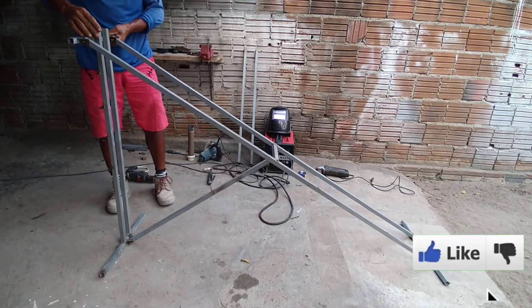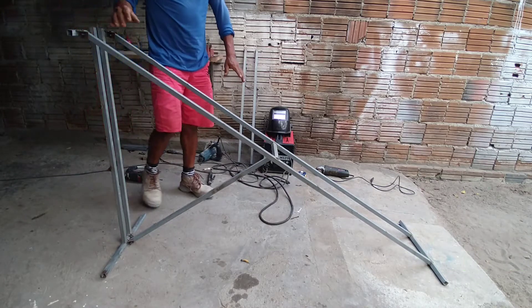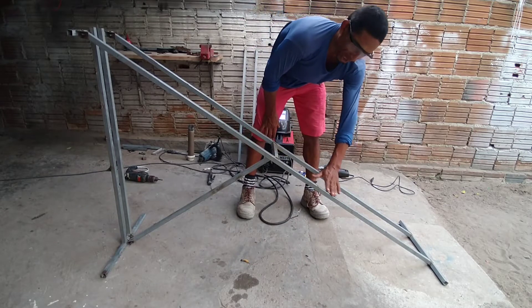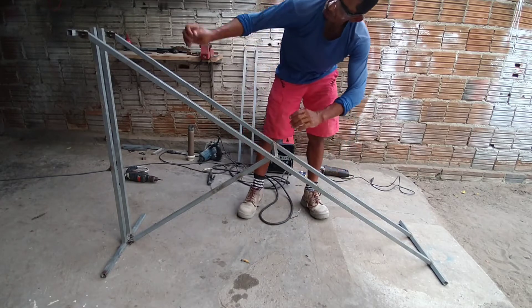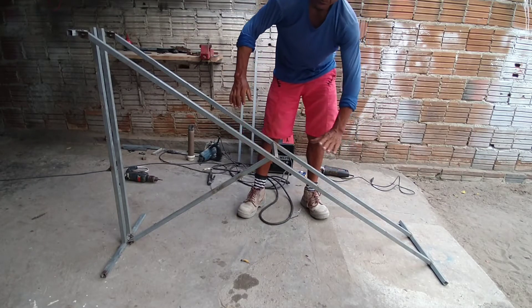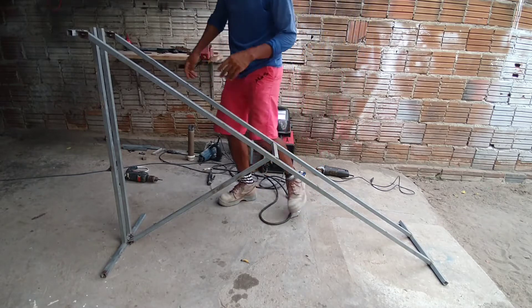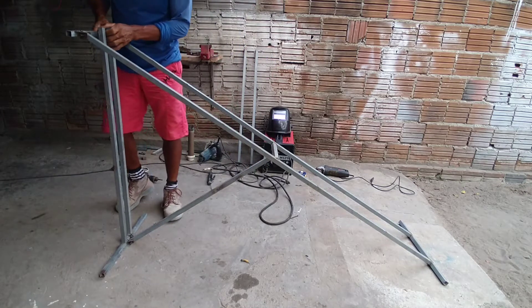Ele ficou show de bola aqui. Aqui em cima vai ter o carrinho para a pessoa ficar e puxar. Então, conforme ele vai subindo, vai ficando pesado para a pessoa puxar. Agora eu vou descer ele.